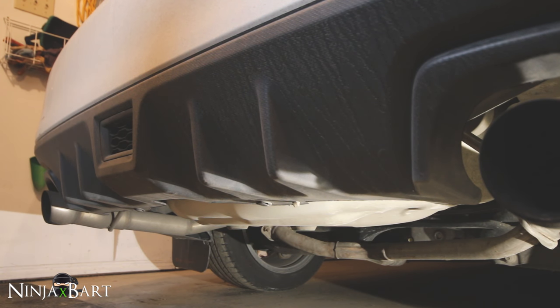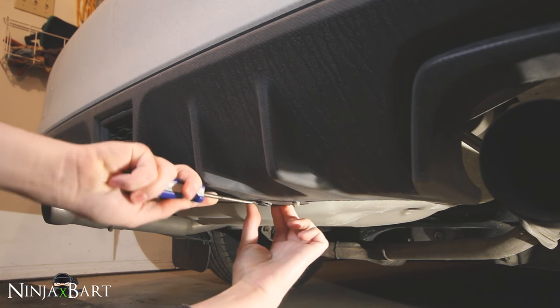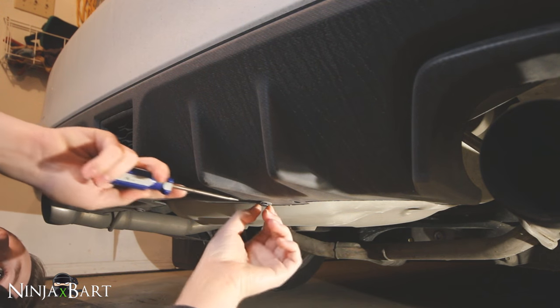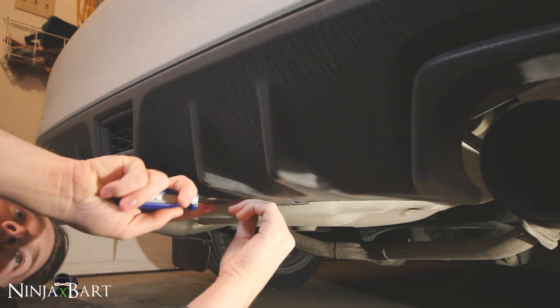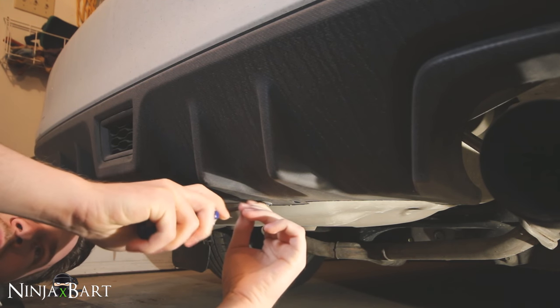You can lift your car up for this if you want, but you don't necessarily have to if you can fit underneath. Now underneath the bumper here, there are a few of those usual clips that we have to remove. Hopefully they're not too bad, but they probably will be just like all the others.